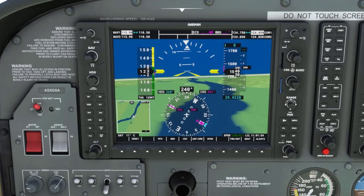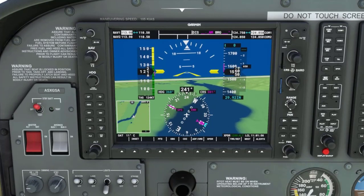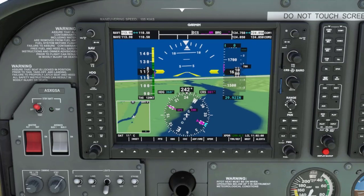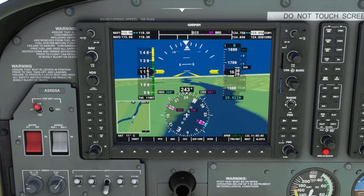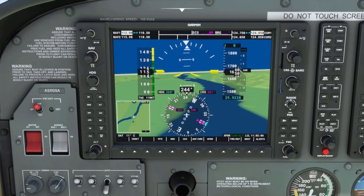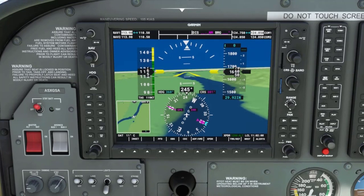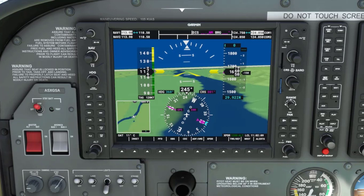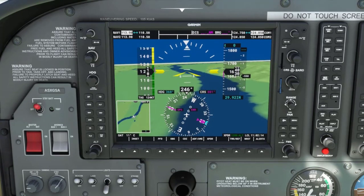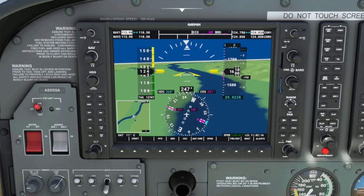We continue climbing at 400 feet per minute, 600 feet per minute, and higher rates. As we lower the nose we see the numbers decrease, and when the vertical speed indicator gets below center we start to show negative numbers indicating a descent. So we are now descending at 200 feet per minute, 400 feet per minute, 600 feet per minute, and higher rates.